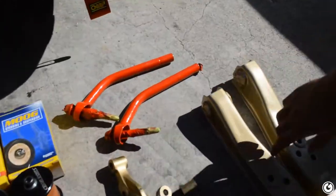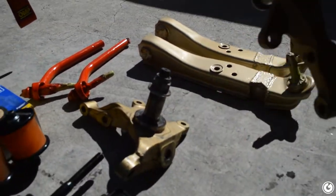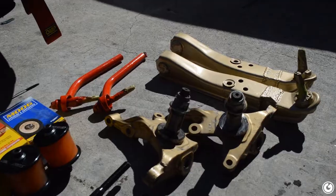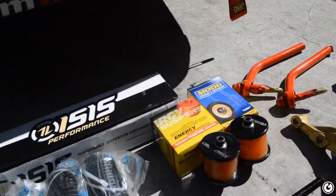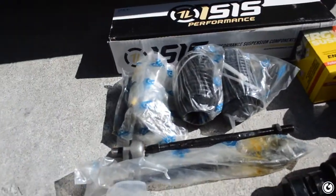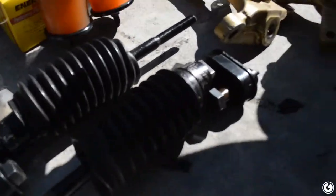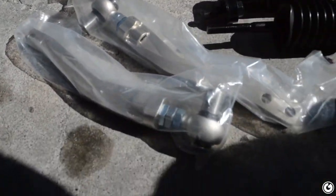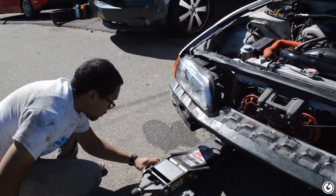Extended lower control arms - I put new Moog bushings in, which you guys saw in the last video. These are the modded knuckles. I bought all this stuff in San Jose, the guy had it already done. I just wanted to get it all refreshed before throwing it on the car. We got inner and outer toe rods, S14 PBM offset rack spacers. We're gonna do the motor mounts today, the steering rack bushings, and the ISR Pro angled front tension rods.